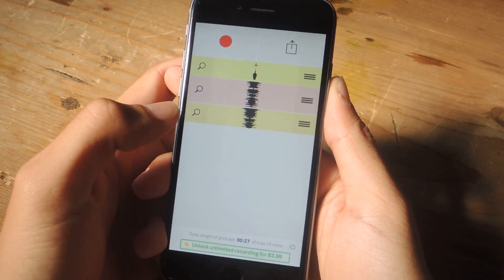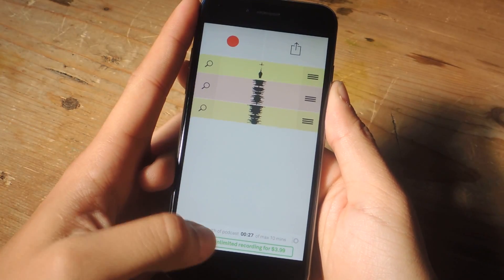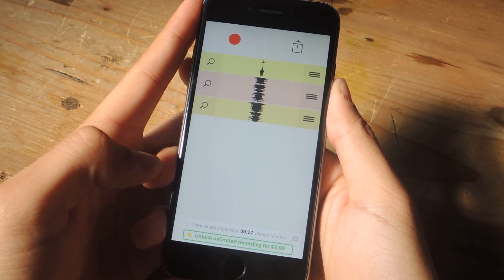You can do up to 10 minutes of audio for free. If you want to unlock an unlimited amount of time, you can do so by tapping down here and paying $3.99.